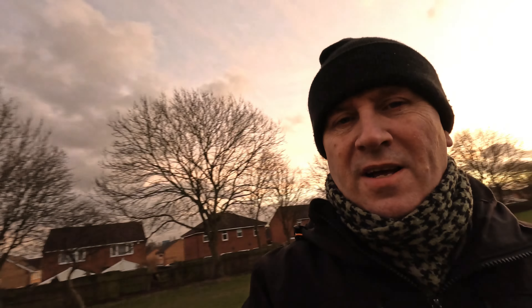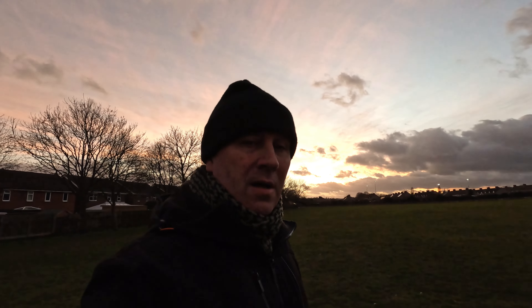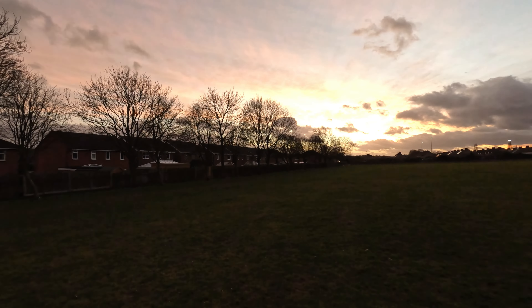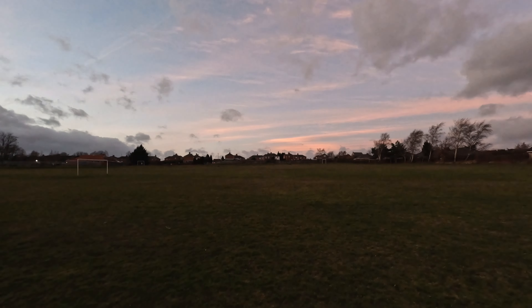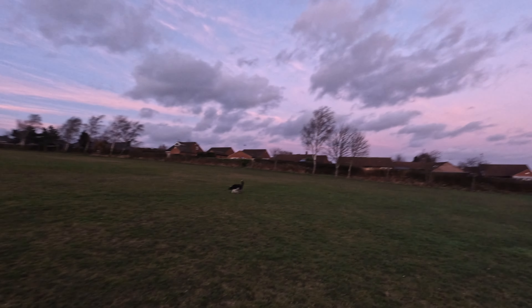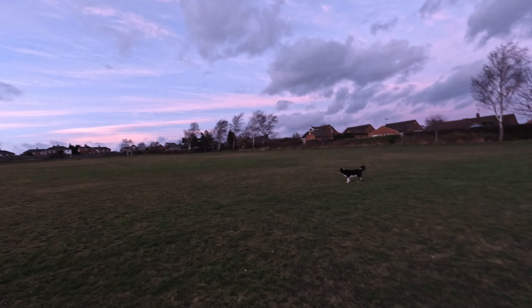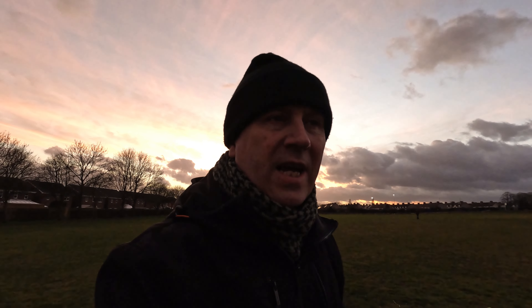This is probably a good test for the low light as well because the light is dropping, and also a wind test because it is quite windy. I'll show you the sun setting over there. There are some nice colors in the sky over here, so it doesn't look like it's gonna rain or anything — but we never know, do we.